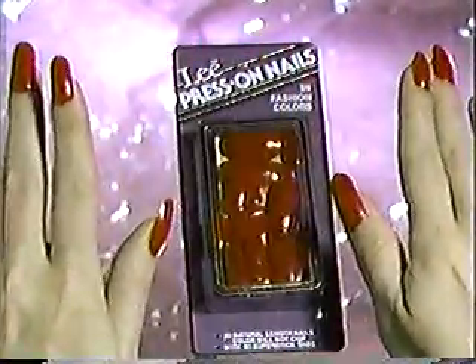Now, perfect polish nails in seconds. Lee Press-On Nails in Fashion Colors. Press-On Color.